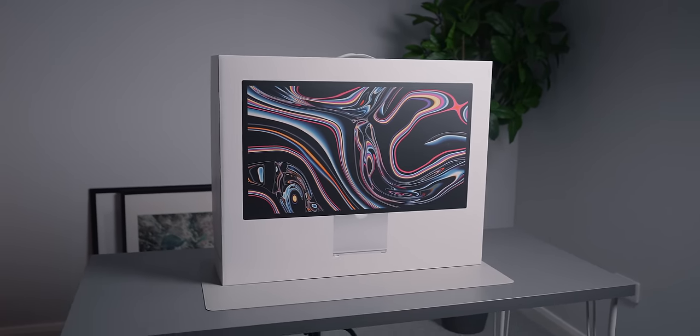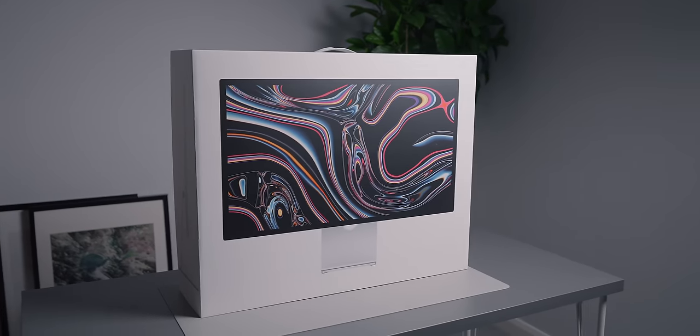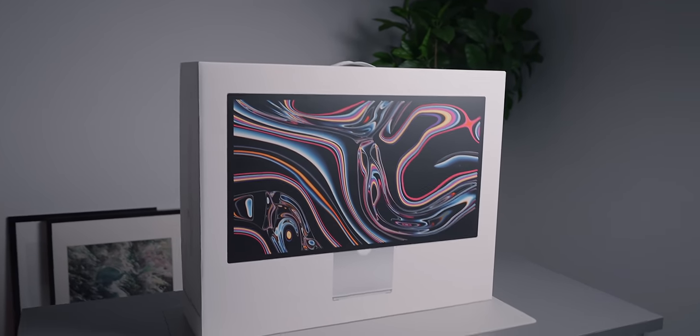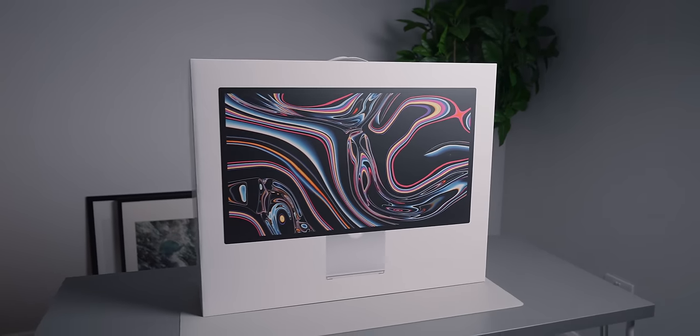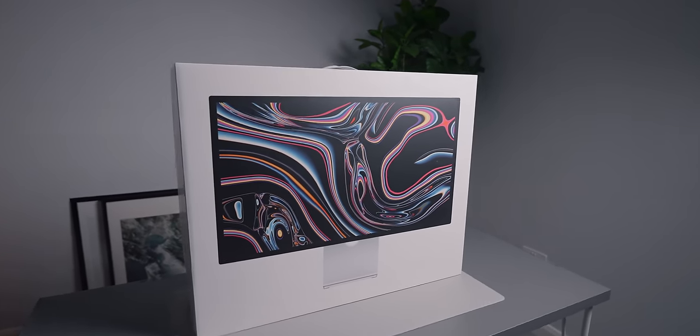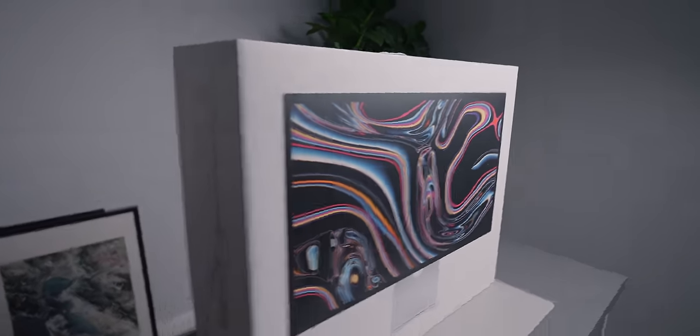So here we have the new Studio Display. I wanted to unbox it, show you what you get in the box, and show you first impressions of the display. On the front we have a large graphic with a wallpaper that Apple have obviously implemented.